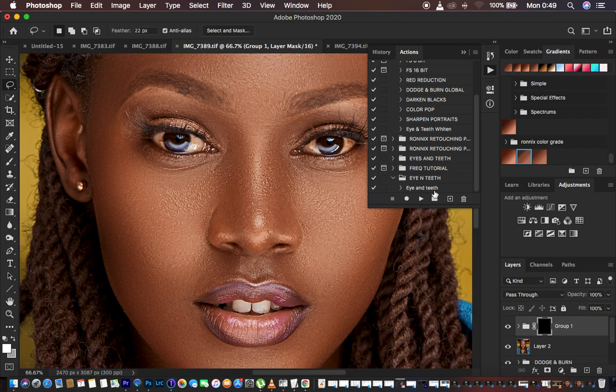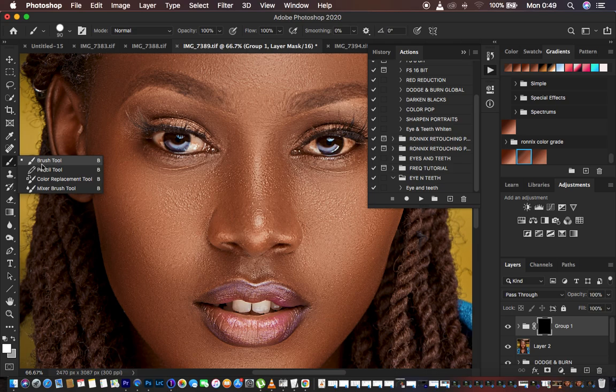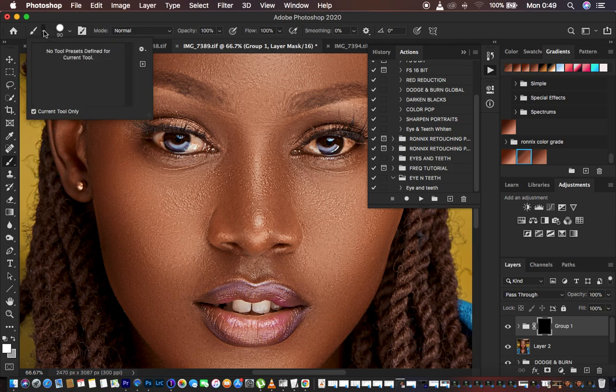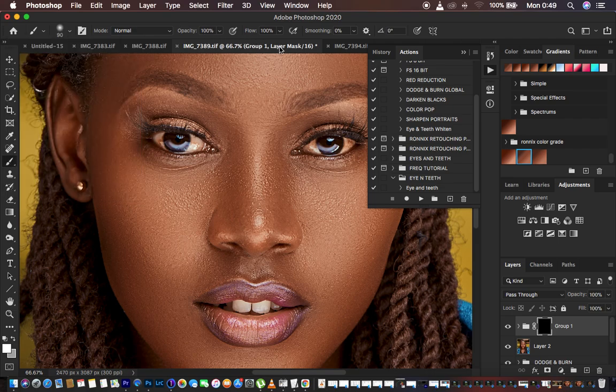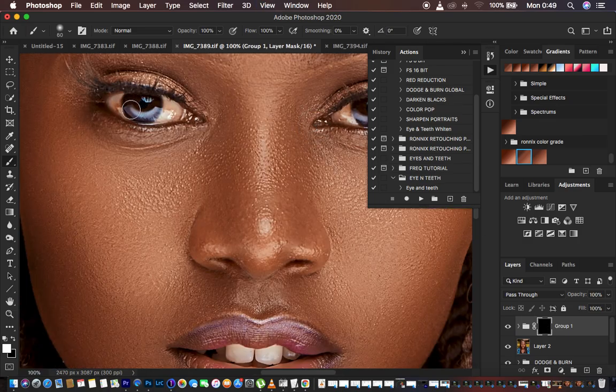Now we're going to proceed to paint. Get a soft round brush — come to the brush settings: hardness at 0, opacity and flow at 100. Make sure you have black and white set as your colors with white on top, meaning the brush is going to reveal what is hidden behind the black mask. Zoom in and reduce the brush size using the open and close bracket keys on the keyboard.